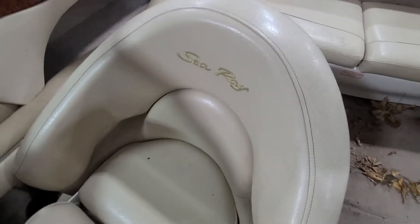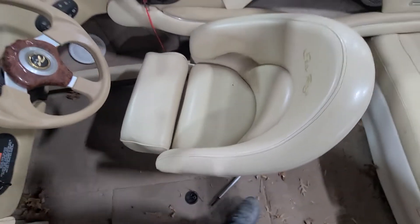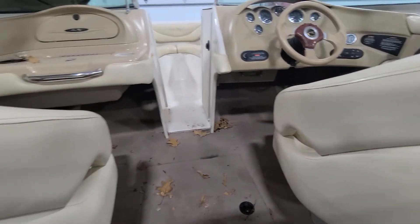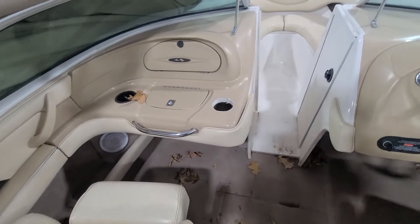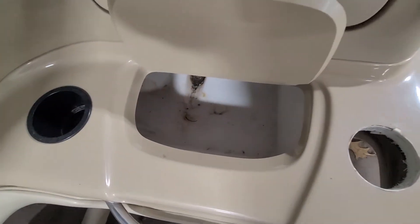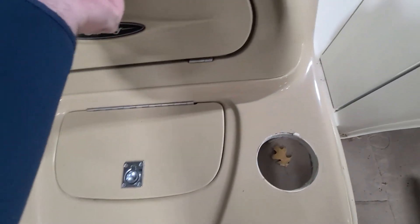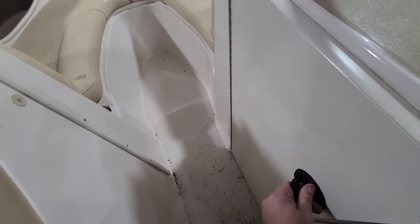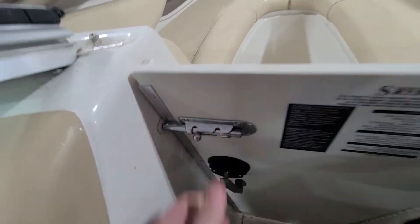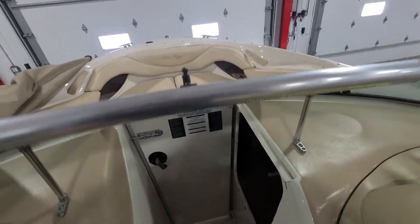The captain's chairs with the bolsters — both look good. Let's check the backs. We are missing one cup holder here, but I do have those in stock so we'll put one of those in. Built-in cooler. You've got storage here in the helm, and then this door acts as a wind dam to block off — you can close the windshield so you don't get air flow through the cockpit.